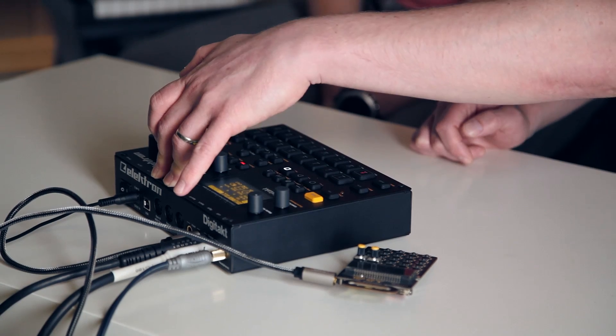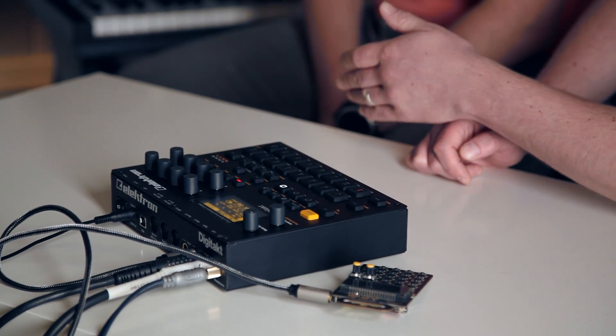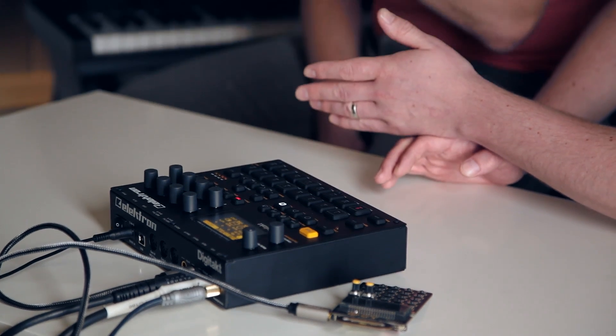IO-wise we've got MIDI in, MIDI out, and MIDI through. Out and through can both work as sync ports, so you can send DIN sync messages. There's also a USB port which you can use to hook up to a laptop or computer, and you can do MIDI over USB as well.